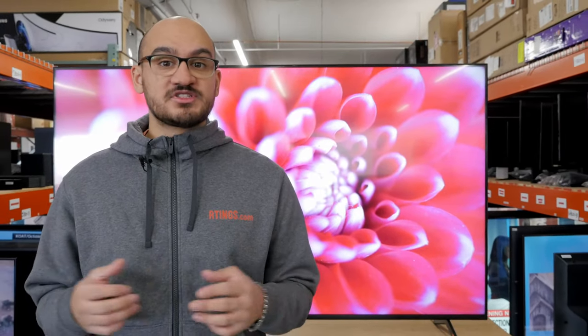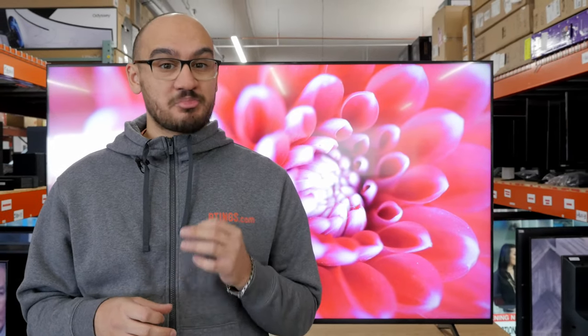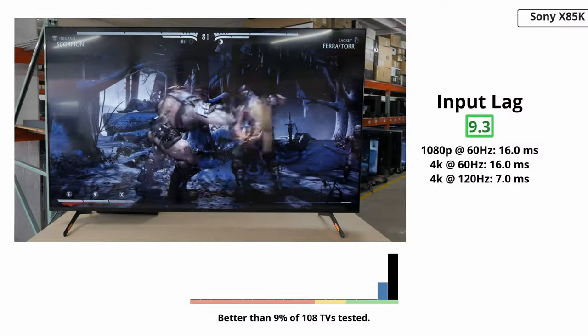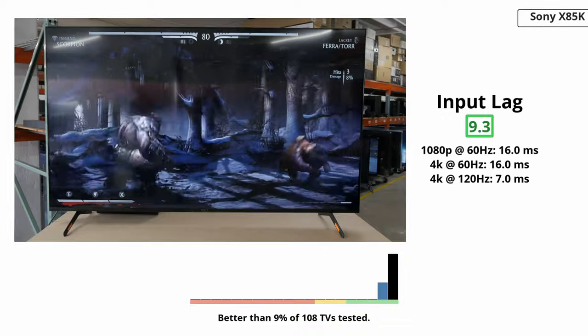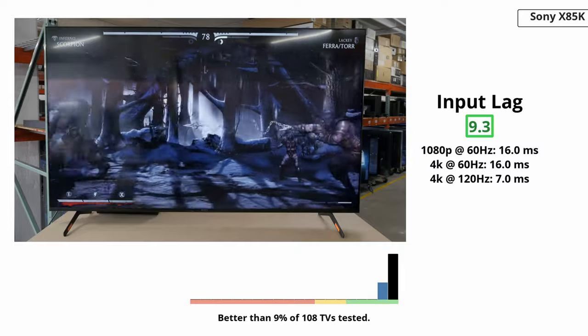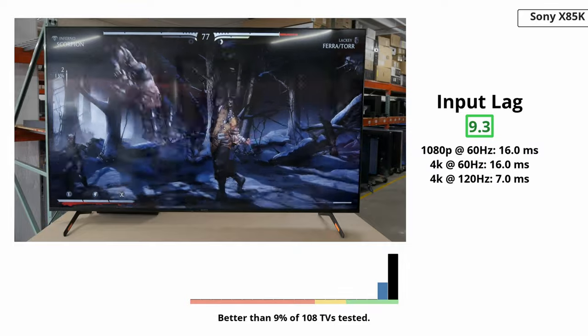Now let's quickly talk about its gaming performance. It has a great response time so there's little blur behind quick movements while gaming or watching faster sports. Unfortunately, there is some overshoot with dark transitions which causes ghosting. If you're a gamer and are picky with motion handling, this might cause you some pain especially if you're playing darker games like something from the horror genre. Gaming also feels responsive as it has low input lag that is good enough for most people. However, it's a bit higher than other TVs so you might want to look elsewhere if you're a competitive gamer who plays reaction-based games.